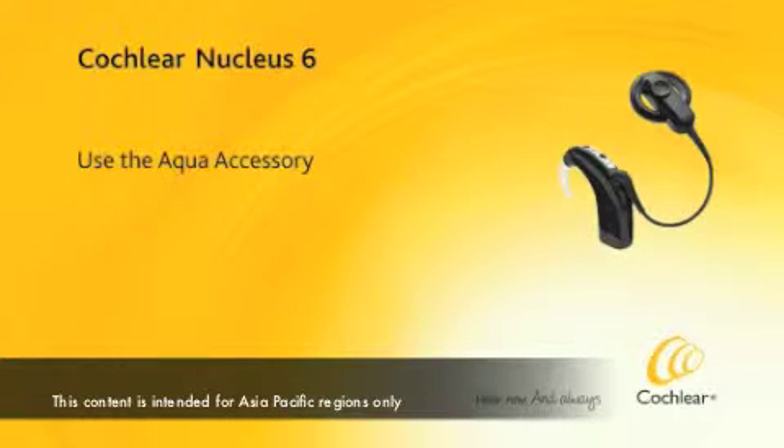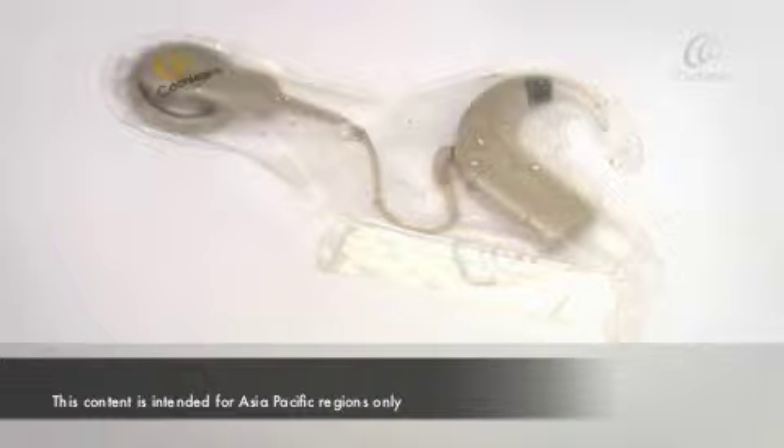Use the Aqua Accessory. The Aqua Accessory is a single-use plastic enclosure that completely seals your processing unit, cable and coil to make your sound processor waterproof.